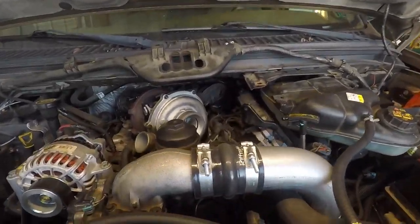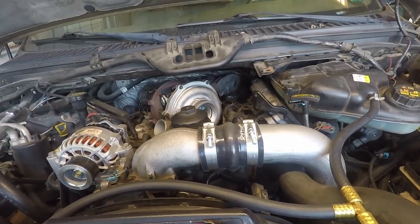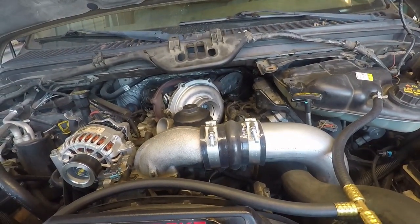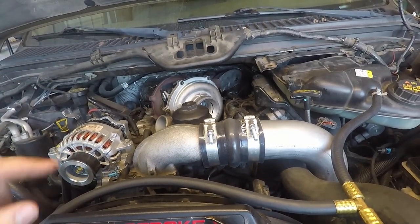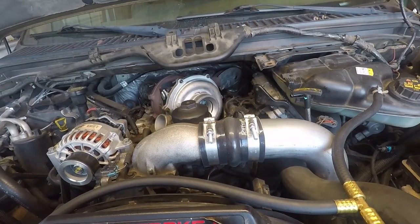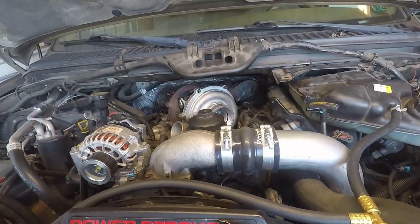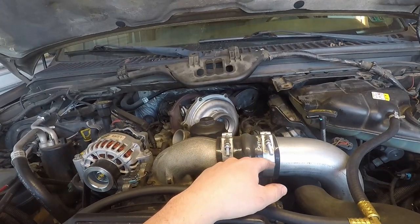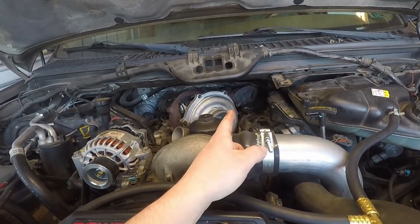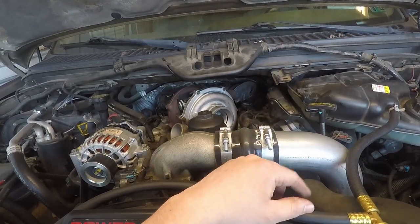From here it's just connecting a few things like putting the intake back on and this one charge pipe. Both exhaust connections are tightened up and the turbo mounting bolts are tightened up - pretty straightforward job. Some of the bolts on the turbo can be a pain, and getting the turbo seated especially if you don't loosen that Y pipe can be a bit of a bear. But once you loosen it, it's pretty easy to get it to seat in place.